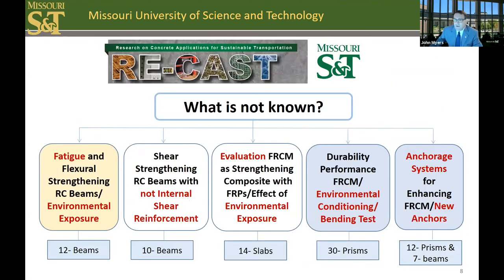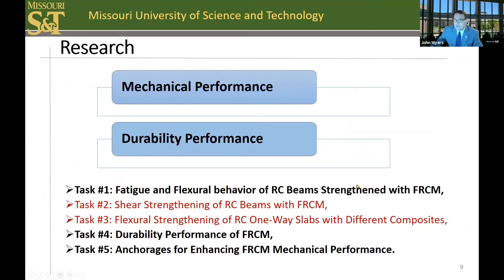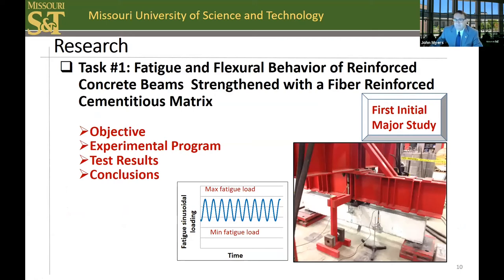Our efforts focused on filling current research gaps and unknowns over the past six years. In our research program, we have examined gaps as highlighted in red. For today's presentation, I'll provide an overview of the fatigue work, the durability work, as well as the anchorage work — some of the first initial studies in these particular areas. This presentation will focus on task one, task four, and task five of the overall research program due to time limitations today.